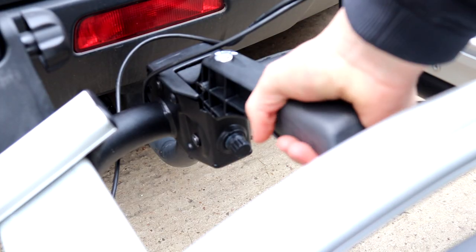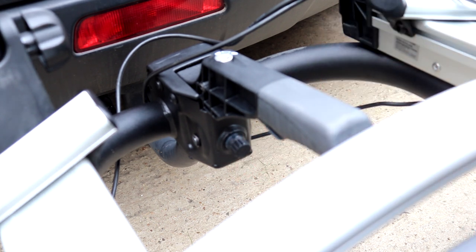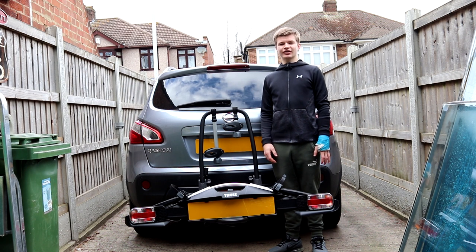If you find that once the bike rack is on it wobbles about a little bit, you can lift up the handle again and adjust this knob here — that basically just decides how tight it is around the tow bar. So now we have the bike rack onto the tow bar, and I'm now going to show you how to put the bikes onto the bike rack.